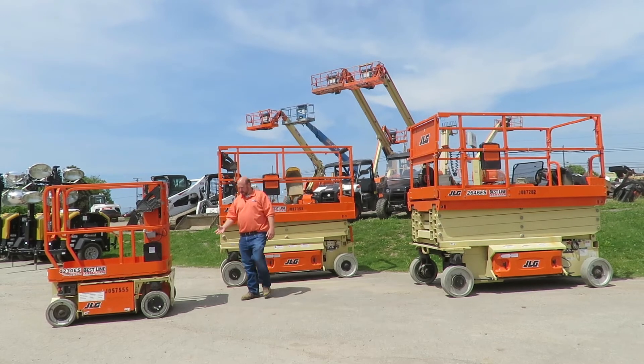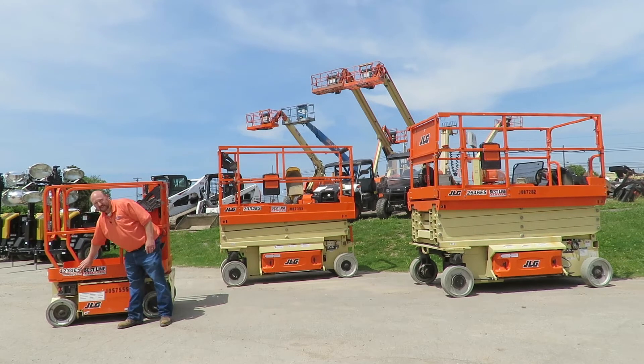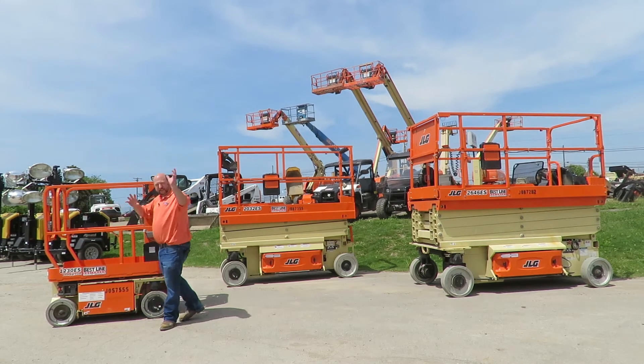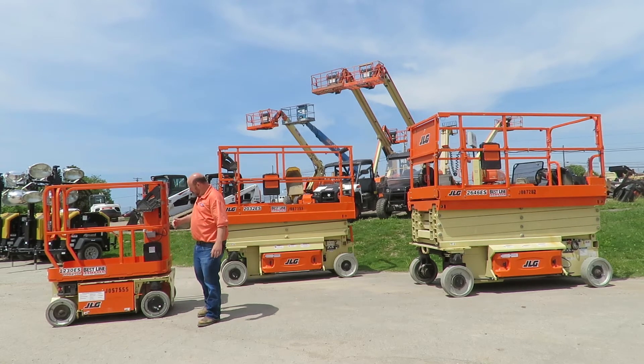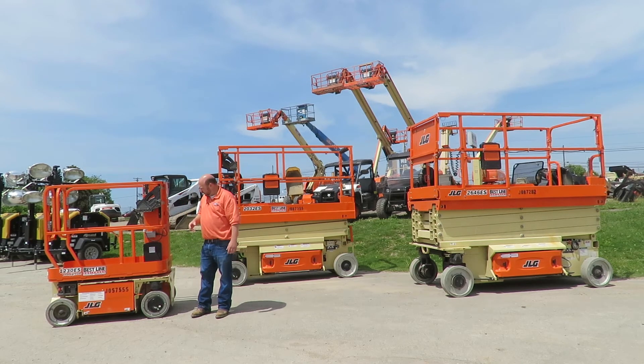Now if you look at this machine over here, this machine is a 1230 ES. Its platform height would put your feet at 12 feet, and it's 30 inches wide, which would allow you to reach about 15 to 17 feet. The main thing you'll notice about this lift is how short it is. So if you're in a situation where your access point might be a wheelchair ramp where you have to make tight turns, or you're in an office space with narrow hallways and going into offices, this may be the way to go.